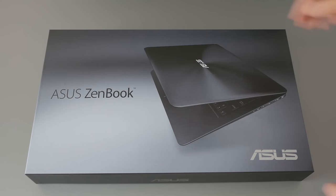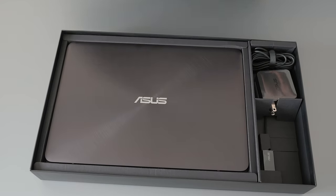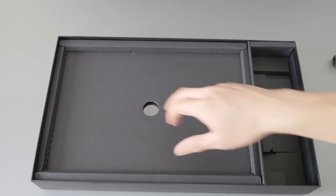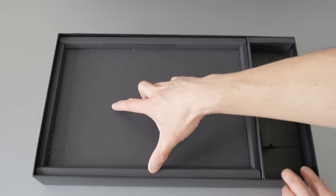Just a quick unboxing here. It's a nice and simple box. When you open it up, the notebook is on the left, and your AC adapter and Ethernet dongle are on the right. I'll get into more details about the AC adapter and the Ethernet port in a bit. And when you lift up the notebook, underneath there's a layer of pamphlets and other accessories.